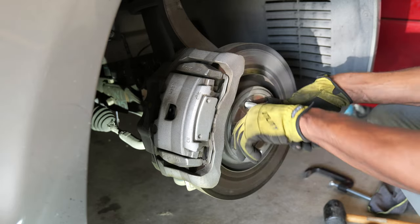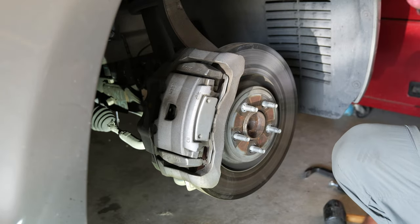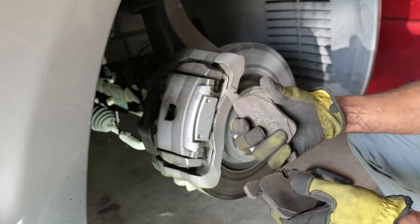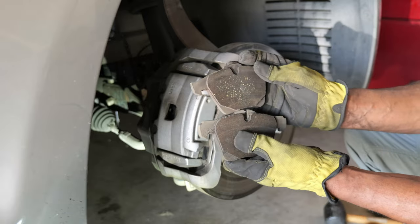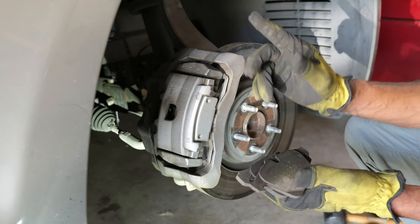As you see, the rotor can just turn very freely. These pads were very thin. When your car tells you it's time to change the pads, you change the pads.